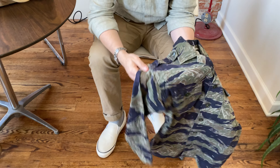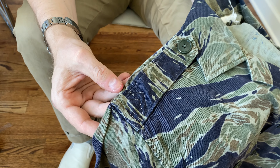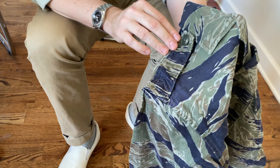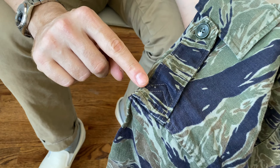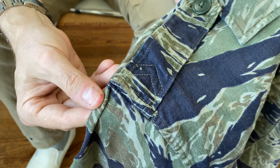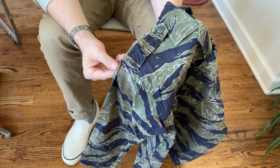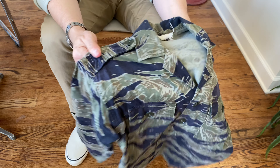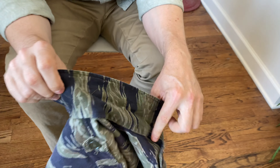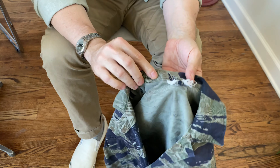I believe they used the cuff material to add these matching epaulets onto the shirt, which would not have been issued with epaulets. Interestingly, the tailor — whoever did this — must have been around for a while, because the way this chevron is sewn here is definitely a nod to the French during the first Indochina period. Otherwise this is a very textbook tiger piece — you've got your roller coaster stitch on the back of the collar, which is common with pieces of this era.